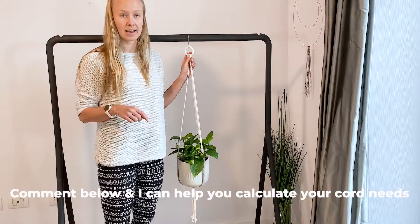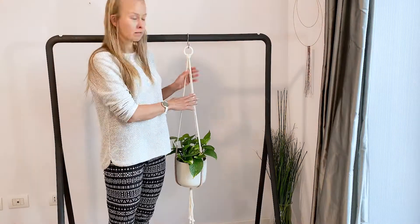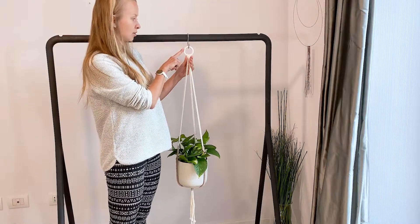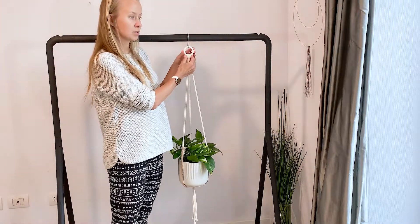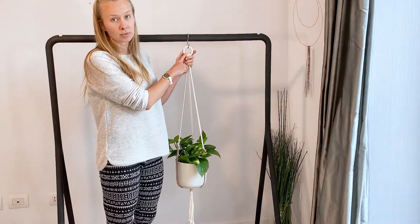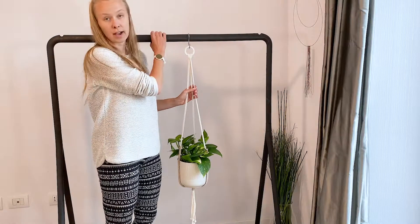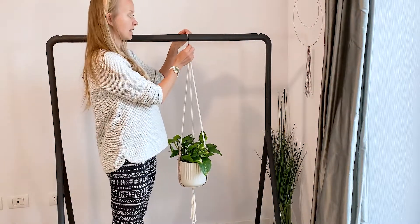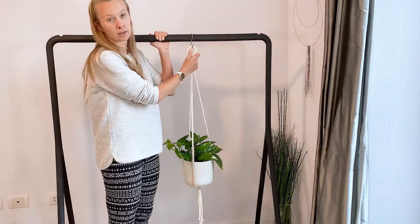All the materials needed and the measurements are down below in the description box. You're also going to need a circle — this one is a wooden circle, five centimeters wide or two inches, more or less. You can use metal, wood, whatever you have. You'll need scissors, tape measure, and something to hang it on to. I used an S-hook to attach it to a clothing rack.